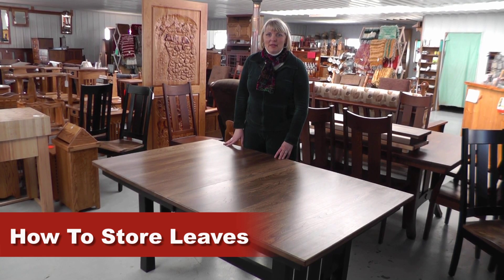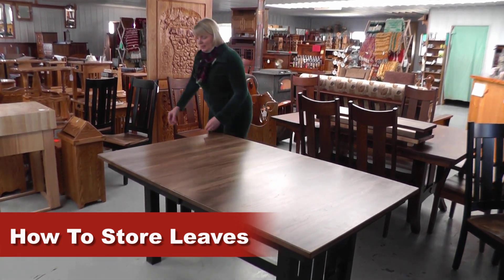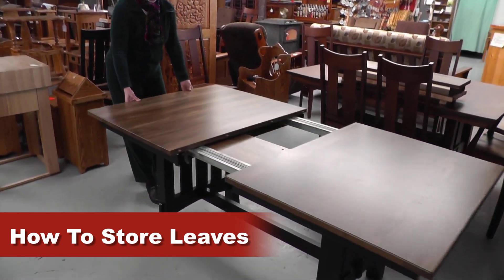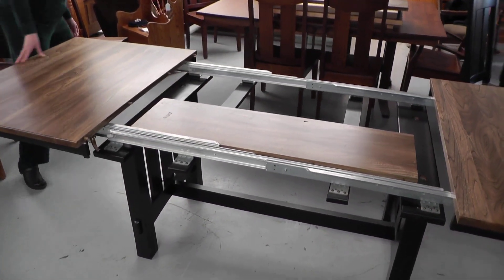In this video, I'm going to demonstrate how the leaves store in the table. We're going to open the table — it has a wonderful ball bearing glide. See how nice and easy that slides open?